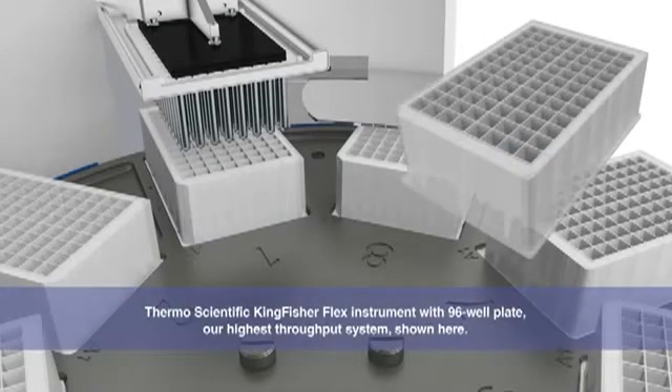In this example, we're looking inside our 96-well plate. We also offer a 24-well plate.